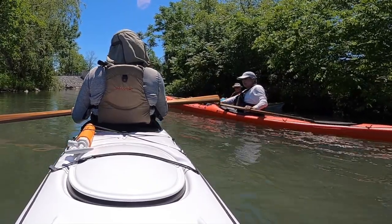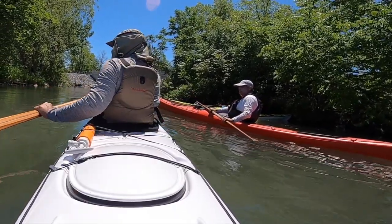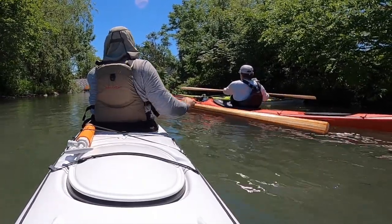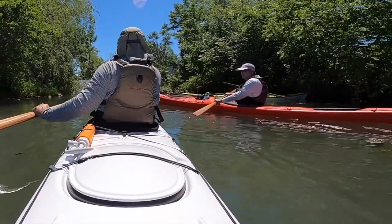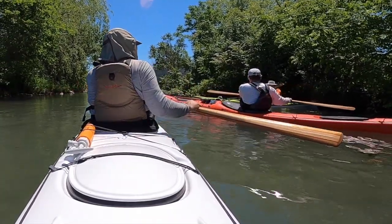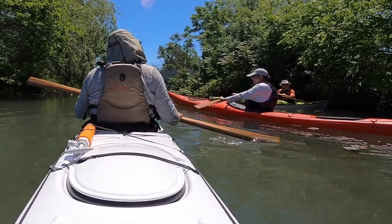So the stroke is like this — why don't you try it? Don't go in the water yet. You can think of it like there's a beach ball between your chest and the paddle loom. There's a beach ball between your chest and the paddle loom, so you're not pulling the paddle in to yourself.